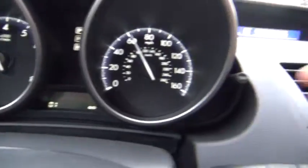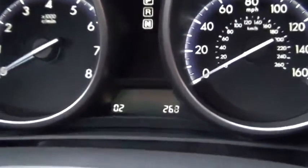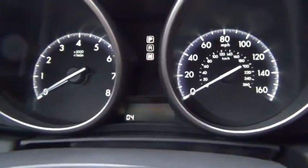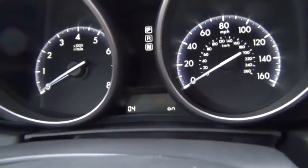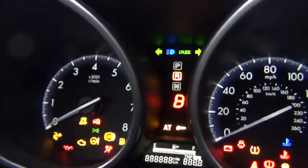Now to advance to the next one simply hit the trip reset button again. I'm not exactly sure what that is. Got that as well. This is a chime test I'm assuming. And this tests all the different lights.